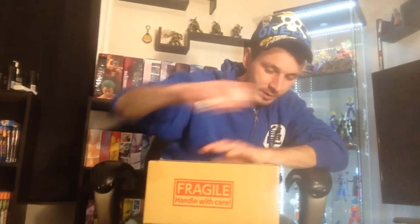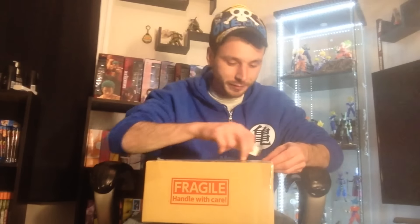Like usual I'll need my trusty knife here. I did get this from Ami Ami. Let's cut one side here and the other one here — I'm very excited for these figures. Yes, there are multiple figures in this box, or just a couple — let's see what it is.